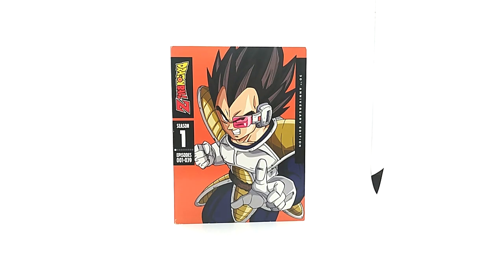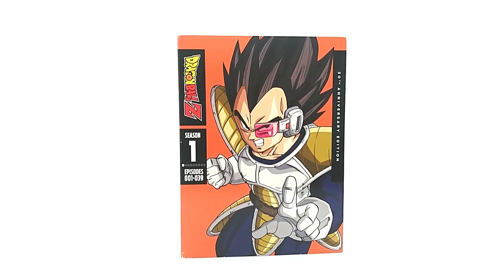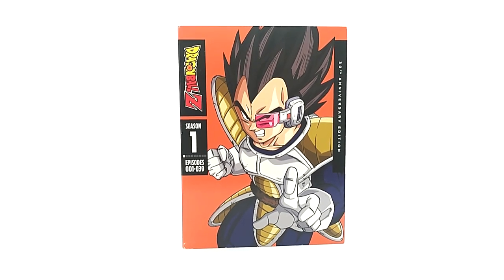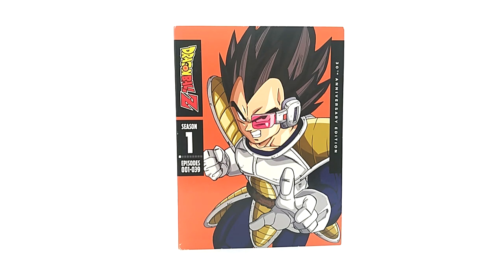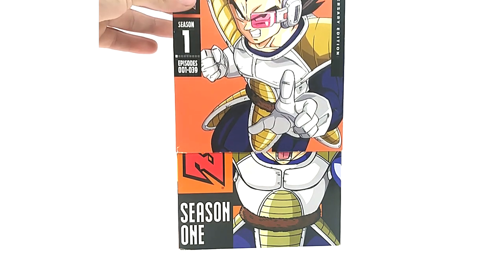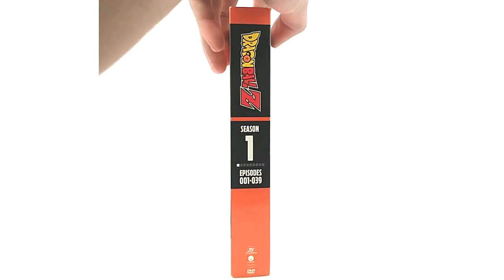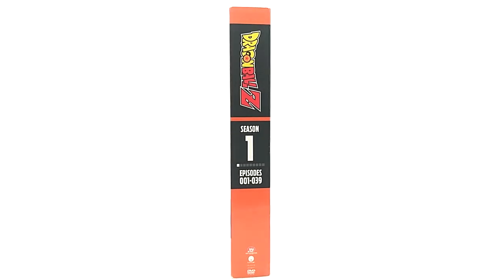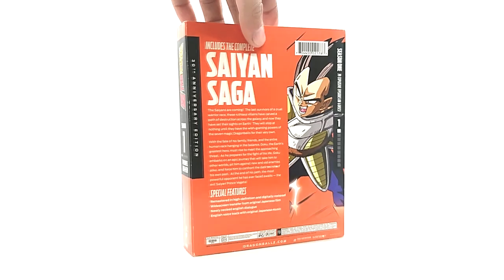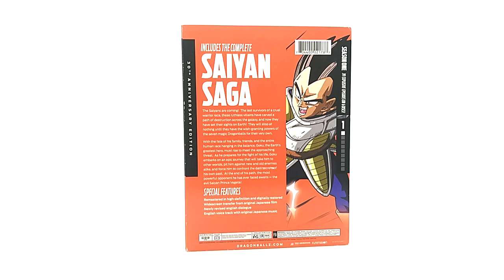Season one of the Walmart 30th Anniversary set — it has Vegeta with the scouter on the cover. Underneath it's just the original orange brick. It doesn't come with an insert because they stopped producing those, but what people are after are the slipcovers. The artwork is amazing, and it is a different UPC code, so it is technically a different release even though the content is the same.